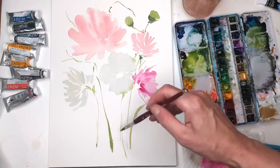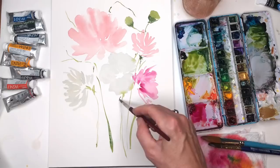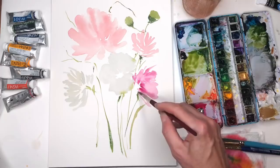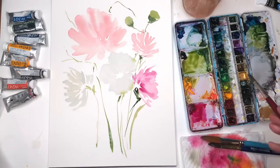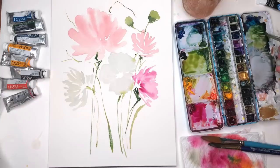This paper has a lot of tooth to it — I didn't have enough paint and it made that dry brush look. Now that looks nice, or you could not do that. I'm going to grab some darker paint, a darker green. The flowers are drying while I'm doing the stems, so I can go back in and play around with them.